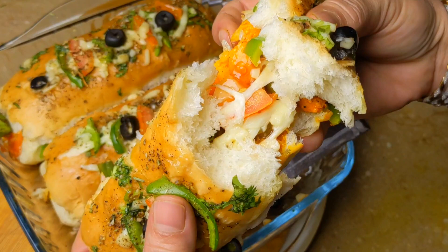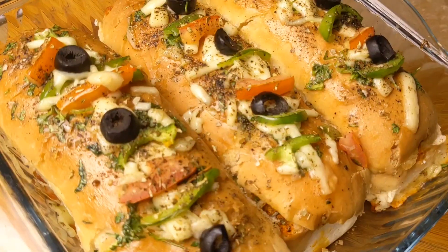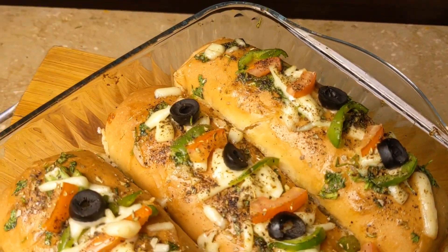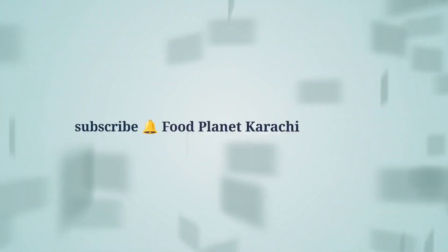This is very delicious — we have prepared it. You can make this very good recipe. If you liked it, please like, share, and comment. I'll see you next time. Bye!